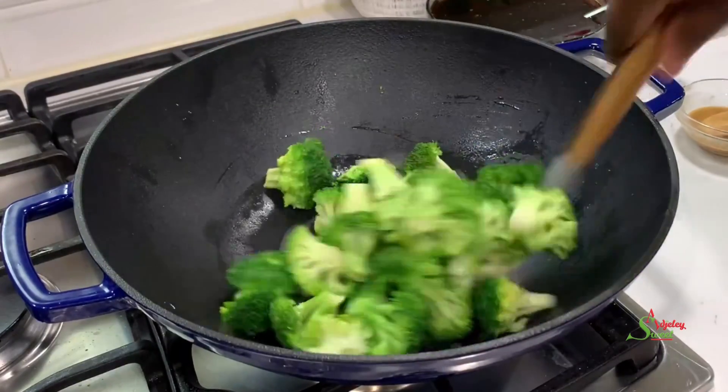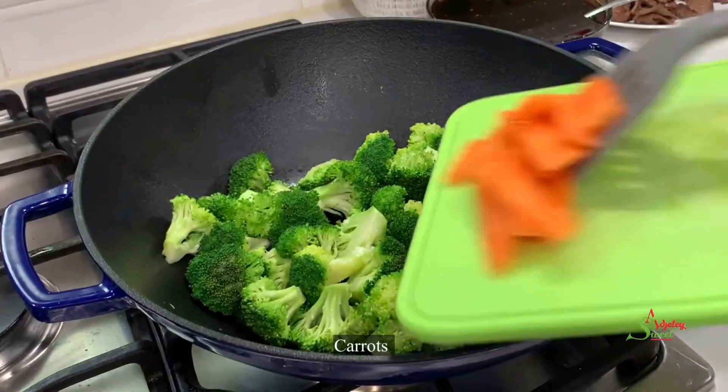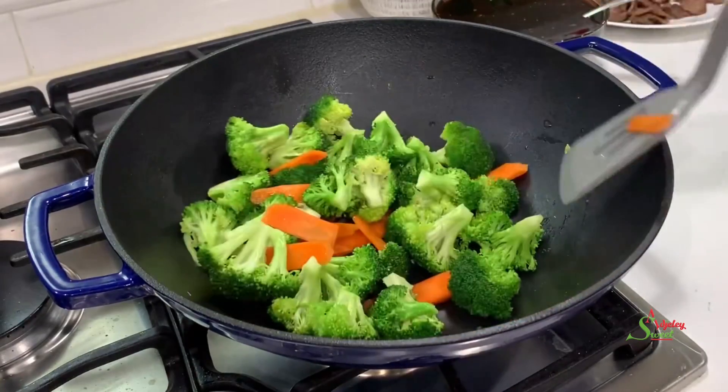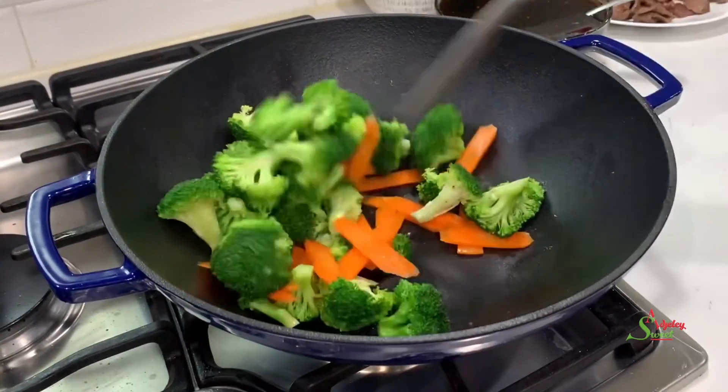After stir-steaming for about a minute, I'll go ahead and add in some carrots — totally optional, but I like the pop of color it adds to this recipe. I'll stir-steam this for an additional 30 seconds.